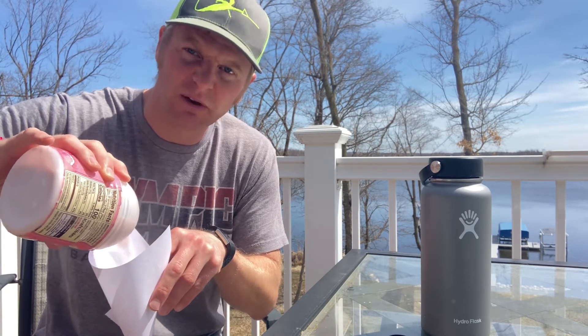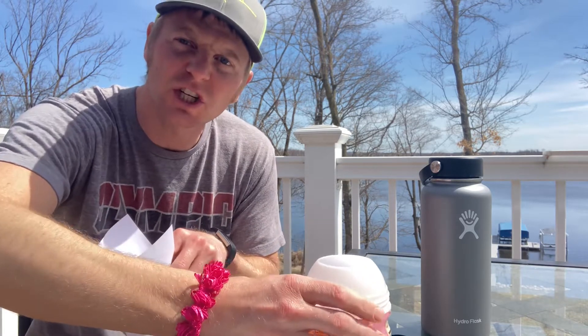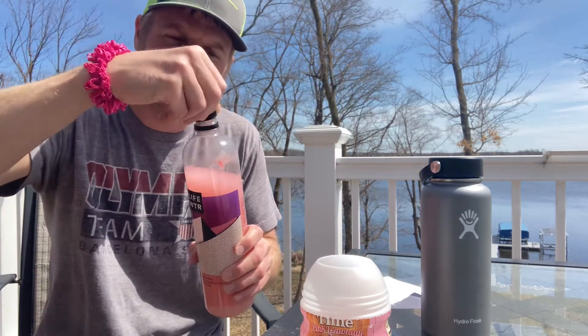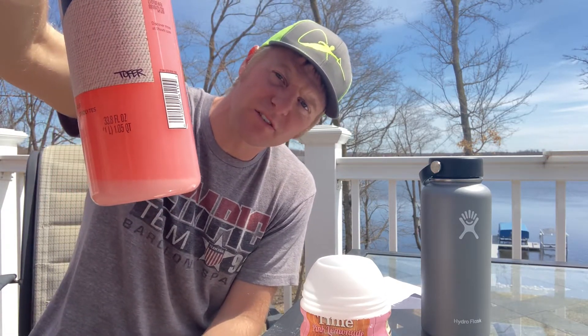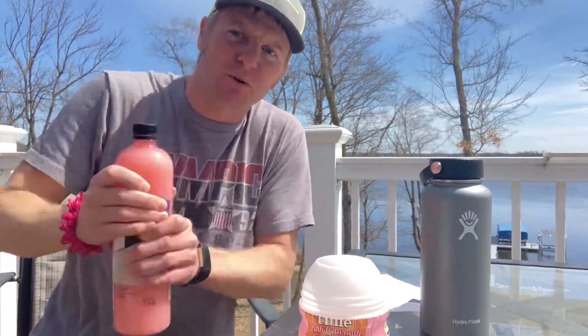We wanted it to be good and lemony, right? Actually, this is pink lemonade so it'd actually be kind of strawberry-ish. So as you can see, this is going to be great — it's going to be super. When you look there in the bottom though, it's not all dissolved. So what we got to do is shake it, shake it, shake it like a Polaroid pit.